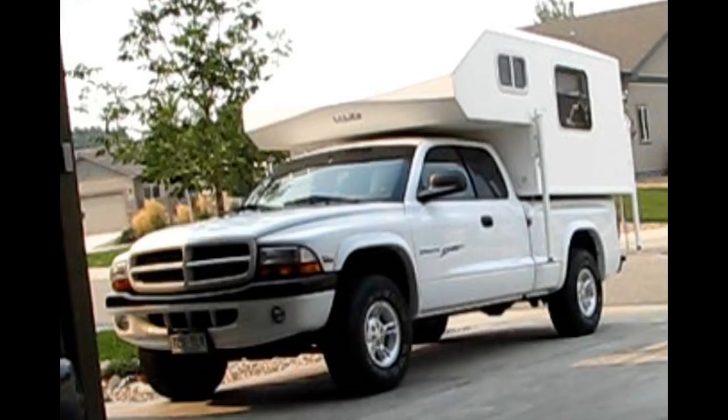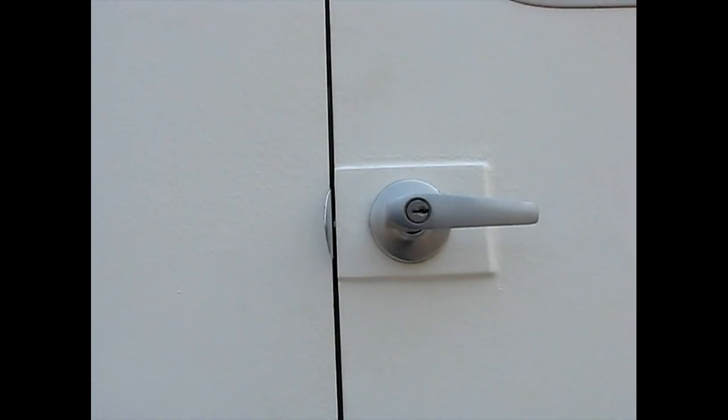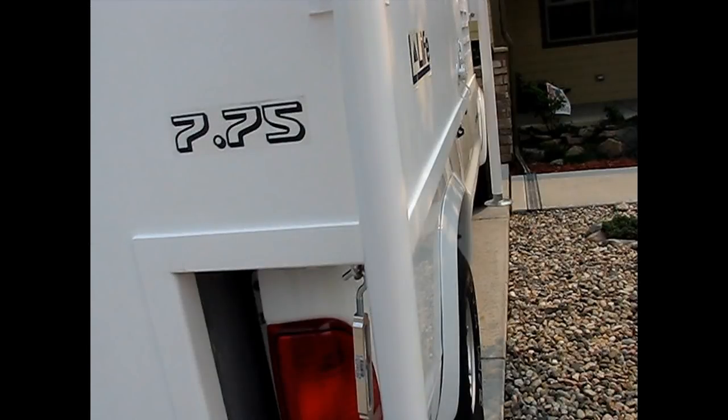This is, believe it or not, a home-built do-it-yourself slide-in camper that I built over the course of the last three years. The camper is primarily made of one-inch thick sheets of structural honeycomb made by Knitikor, covered with 18-ounce stitched bi-axial fiberglass material as the main structural covering.